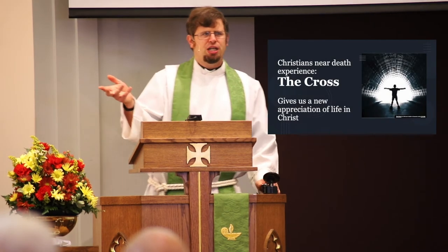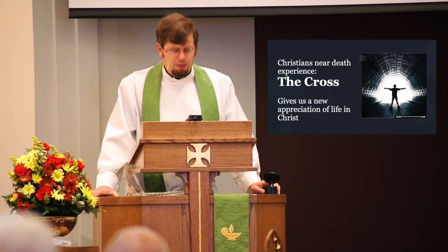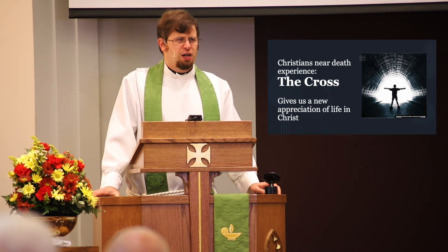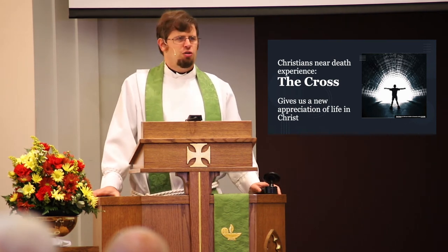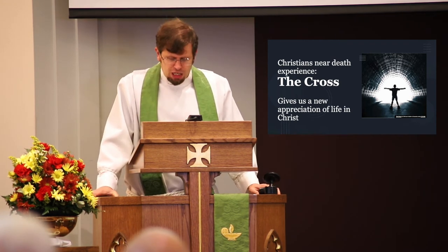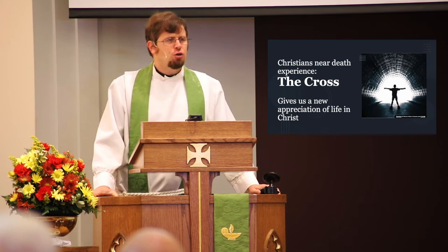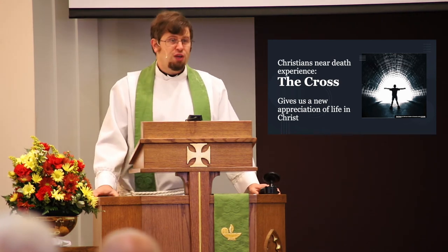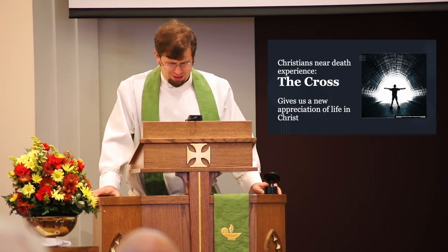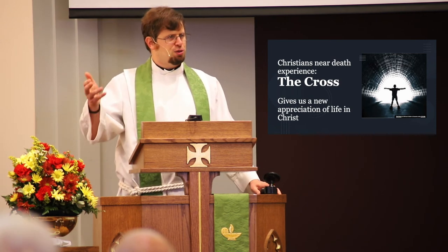Have you ever met somebody who's had a near-death experience, or maybe you read a story about them? Maybe they survived a serious illness. Some people who've had COVID recently have grown in their appreciation for life because there was some real trepidation for a while. Often after surviving something like that, that's what happens. Well, Christians realize, if we look at the Scriptures, that we've all had a near-death experience, because we deserve death.